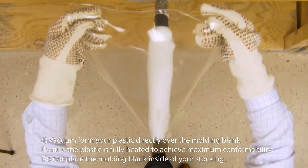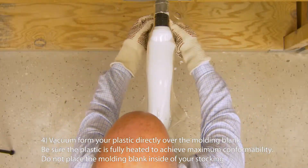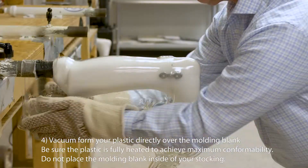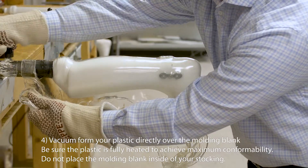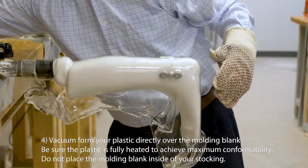Vacuum form your plastic directly over the molding blank. Be sure the plastic is fully heated to achieve maximum conformability. Do not place the molding blank inside of your stocking.